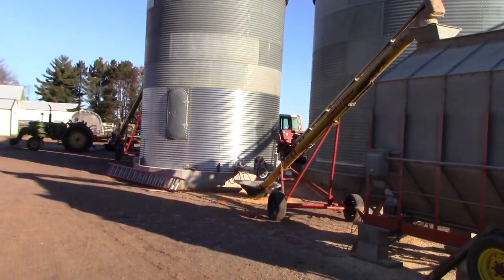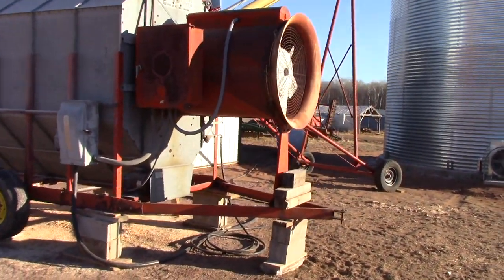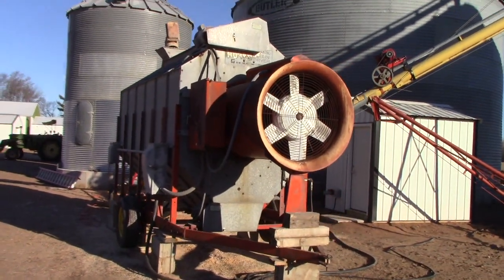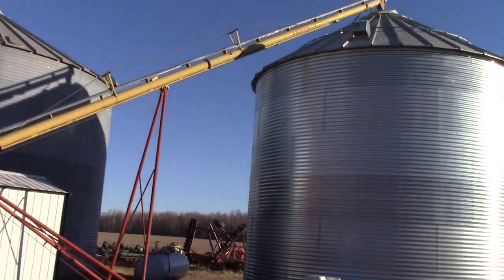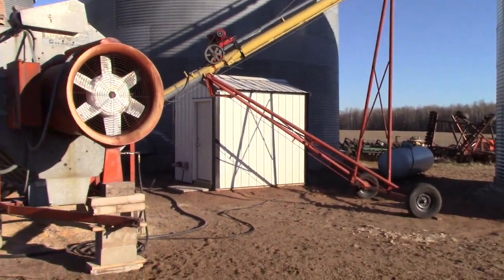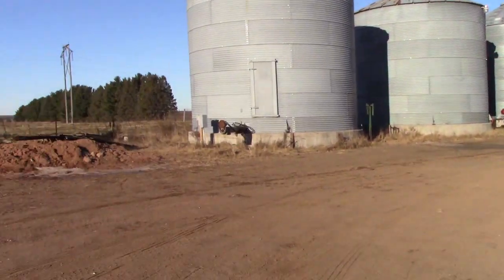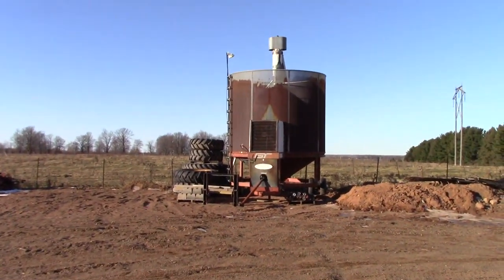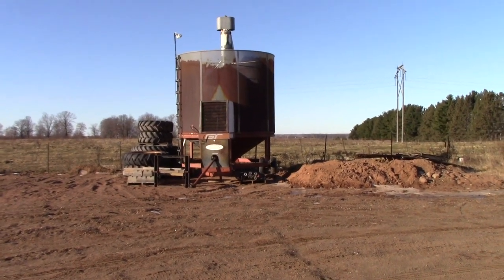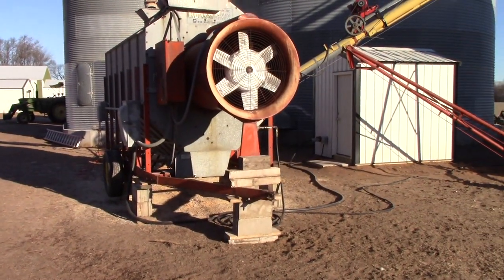This all happens automatically when everything's functioning properly. It did an awesome job for us this year — dried about 20,000 bushels without a hitch. The best part is, the old dryer did a good job too, but it was all manual — you had to be here all the time to constantly load and unload. This one did it all on its own.